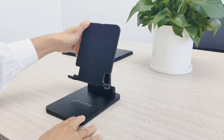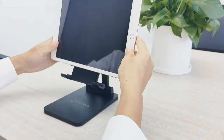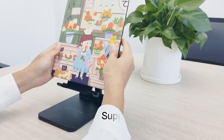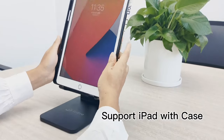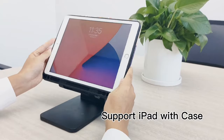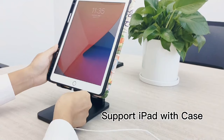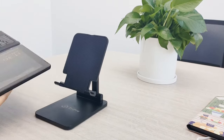Adjustability is another standout feature. With a height range of 7.1 to 9.1 inches and a tiltable angle from 5 to 135 degrees, you can find your ideal viewing position — say goodbye to neck and back strain during long hours of use. Traveling? The TriPro folds down to a pocket-sized companion, easily fitting into your bag. Plus, it supports a variety of devices from 7 to 15.6 inches, including e-readers and monitors.